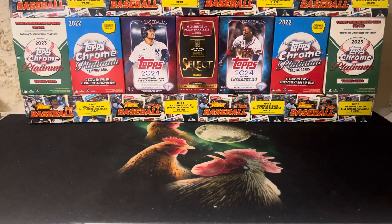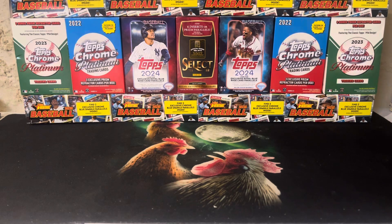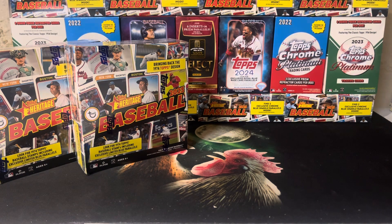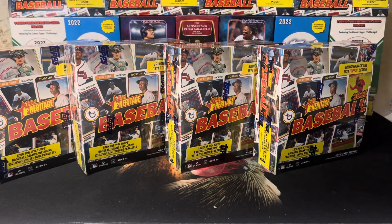Hey y'all, Tim with Motley Card and Gaming here. We've got our workspace all cleaned up and we're ready to do four more boxes of our Heritage Baseball. We got tons of space now so we can spread out, stretch our elbows a little bit. Feels good. Big stretch.